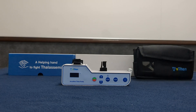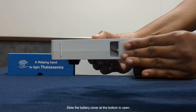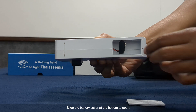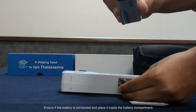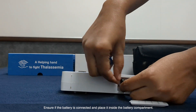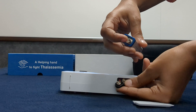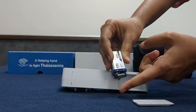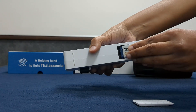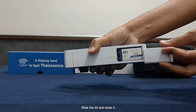Battery insertion: slide the battery cover at the bottom to open. Insert the battery with the correct polarity. Ensure the battery is connected and place it inside the battery compartment. Slide the lid and close it.